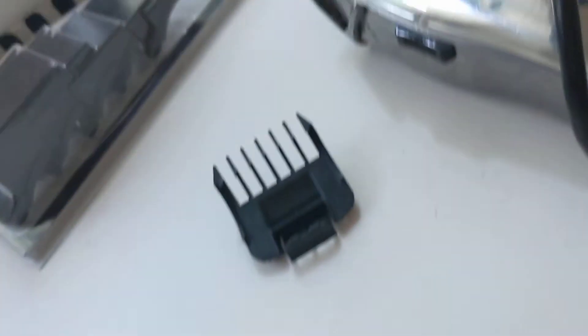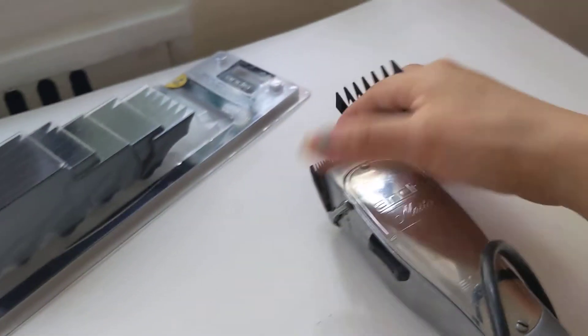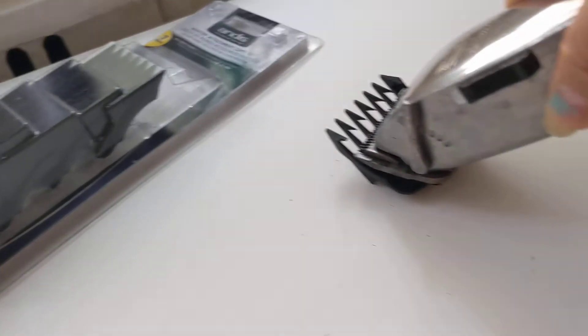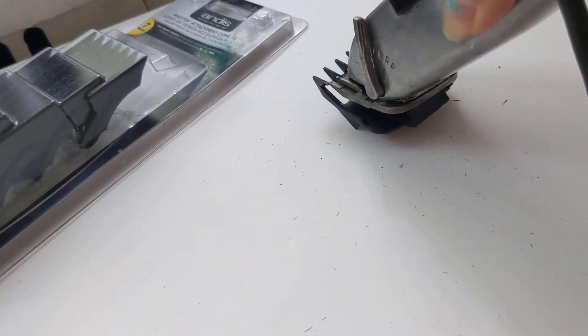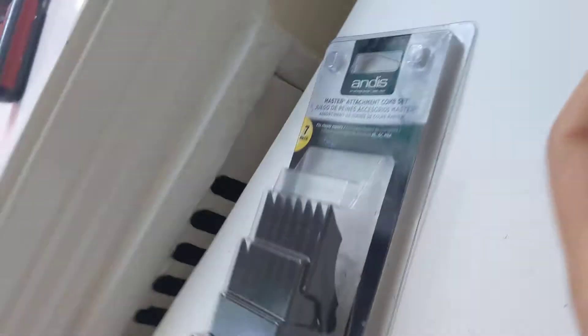Guess what — it does not fit at all. Let me see if I can show you while holding my phone. Look — it does not fit right. Doesn't fit. Look at how easy the original one fits — let me just put it here, right here. Look at this.